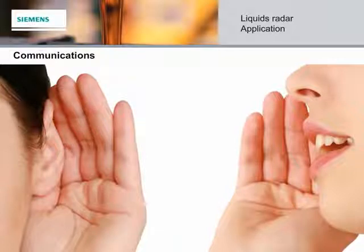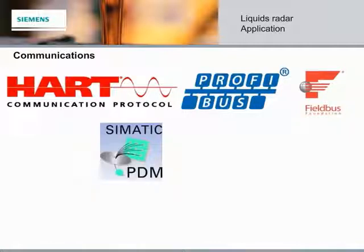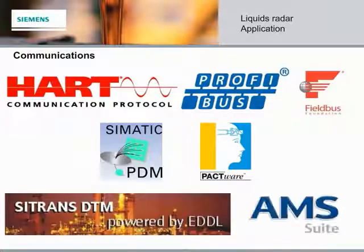Our LIQUIDS Radar family has a variety of communications options. In addition to the standard 4-20 milliamp, HART, Profibus, and Fieldbus Foundation are available. Remote programming can be performed with SIMATIC PDM and FDT tools such as PACTWARE via Citrans DTM. AMS is also supported. This offers full and user-friendly information exchange between you and your system.